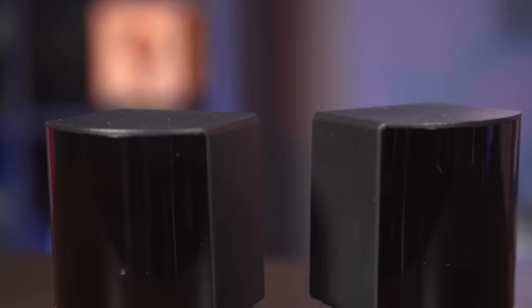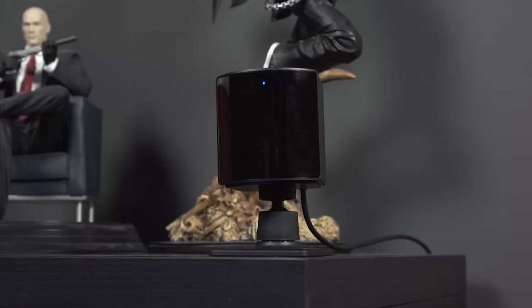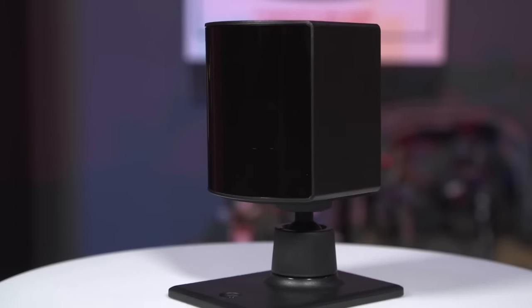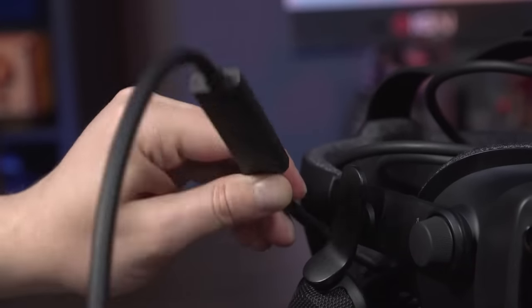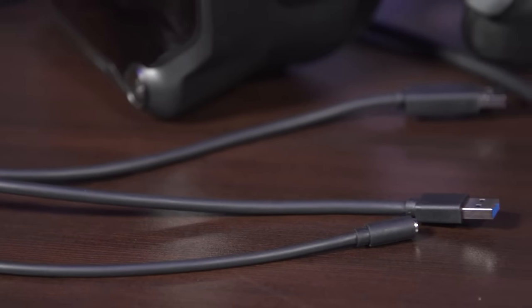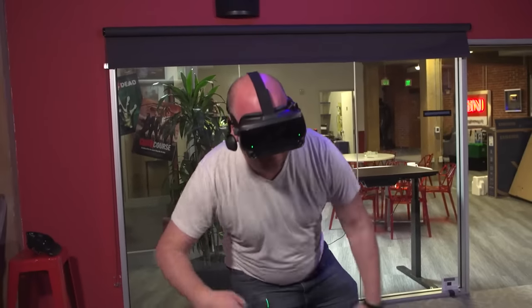Having used Oculus' incredibly convenient inside-out tracking system on the Rift S and Quest, it was a drag to go back to setting up external sensors. However, the Lighthouse 2.0 base stations were extremely easy to plop down on perches in opposite corners of the room and plug into power. Everything automatically connected and worked flawlessly on the first attempt. Plugging into a PC was similarly simple — there's no obnoxious breakout box. A single cable cleanly splits at the end into USB, DisplayPort, and AC power. It was up and running in less than 10 minutes.